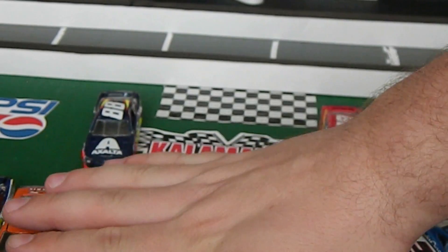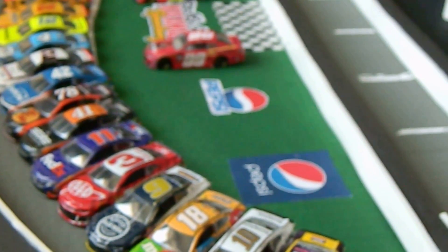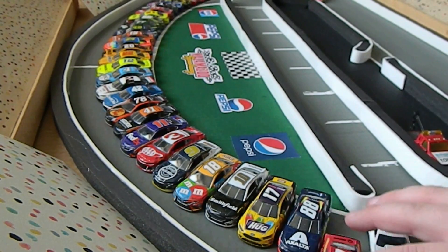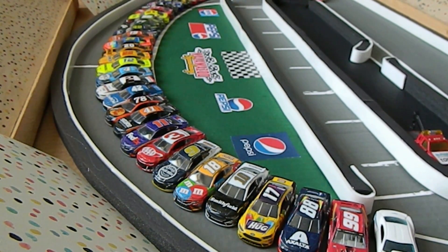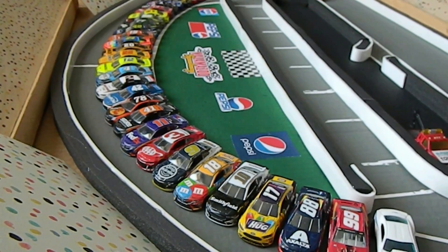I show row one inside and outside, then do that for all cars — row two, row three, row four — then get right into the stop motion. Most of the pre-race ceremony work happens in editing. If more people watch them I'll add more — national anthem, Hollywood Hotel — but from experience people generally don't watch pre-race ceremonies. Some stop-motion makers do great pre-race ceremonies with Lego people in the booth, which is very creative, but people tend to skip straight to the action.